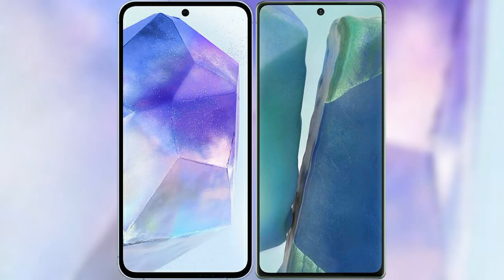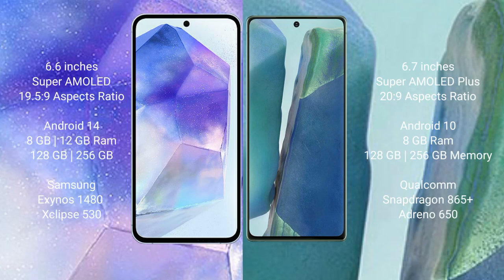I will compare the new Samsung Galaxy A55 with the Samsung Galaxy Note 20. The Samsung Galaxy A55 comes with a 6.6-inch Super AMOLED display and an aspect ratio of 19.5:9. The Samsung Galaxy Note 20 comes with a 6.7-inch Super AMOLED Plus display and an aspect ratio of 20:9.